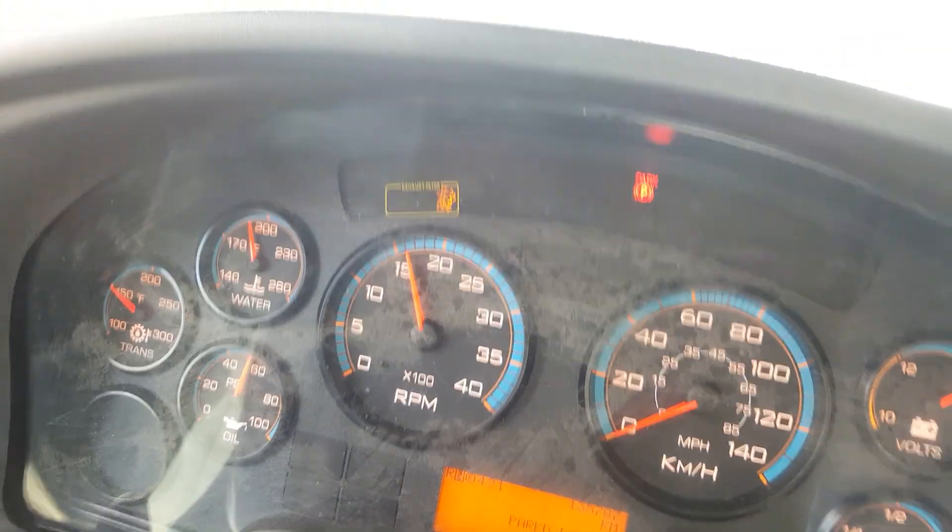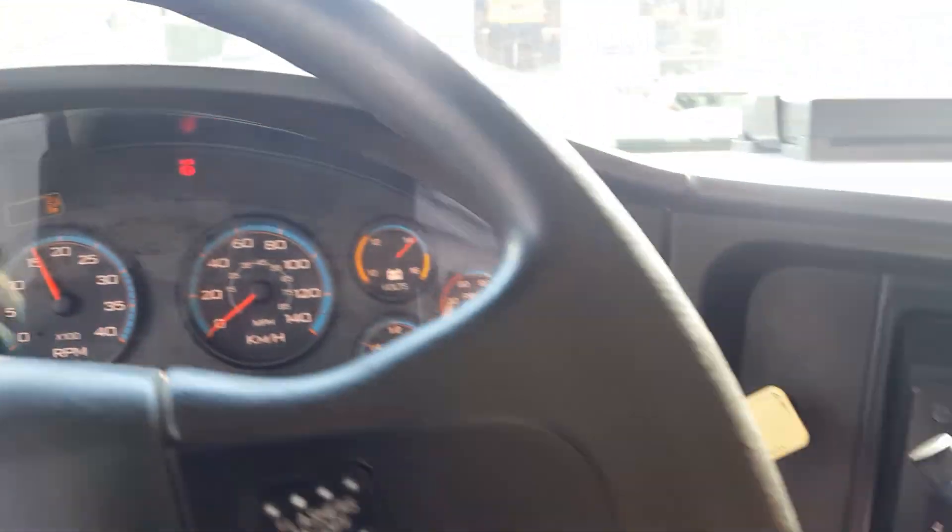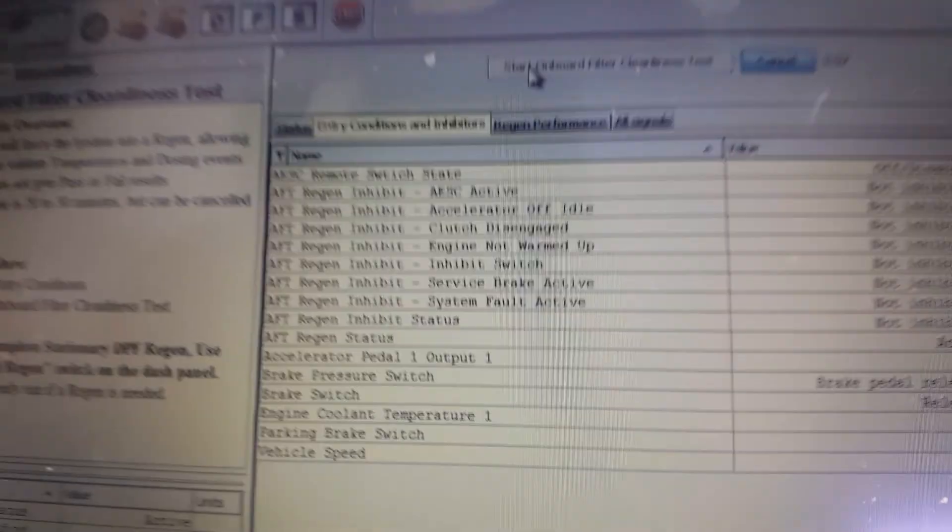Let's sit here and let it cook, and see if it cleans everything up on the DPF. You can see the DPF light on the dash and the RPM is up there, just to help with the heat and everything. Come back about half an hour or so and see how everything reads.